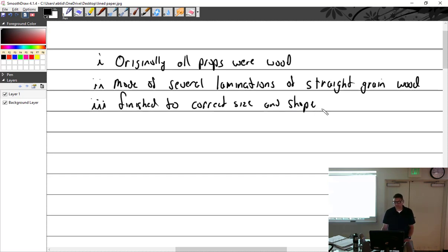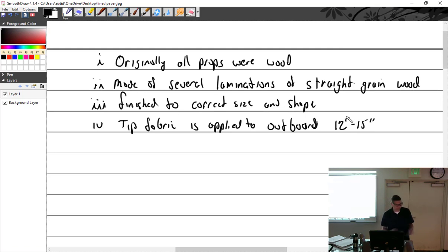That guy doing the hand scraping in the video is amazing. Metal props are more efficient because the hubs can be thinner, so there's more of an effective airfoil near the hub on metal props. But the advantage of wood props is that they are so much lighter.